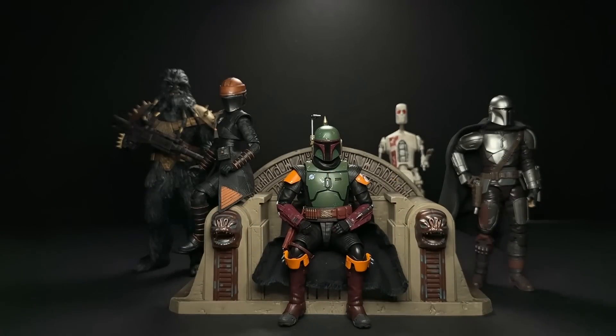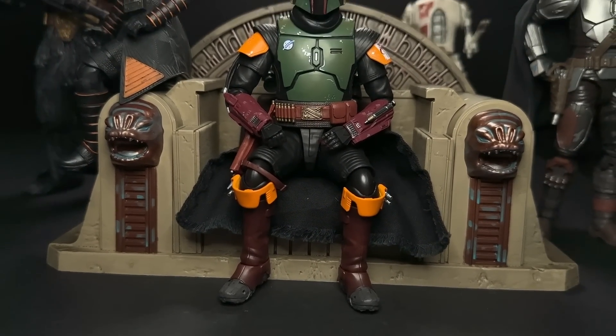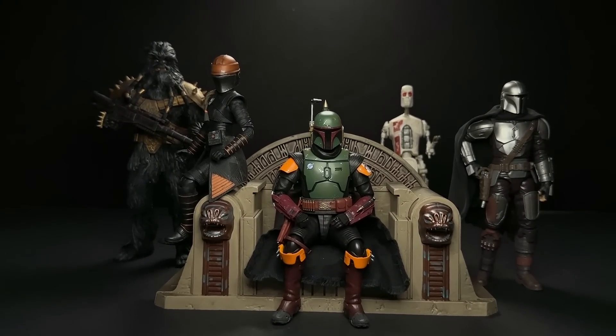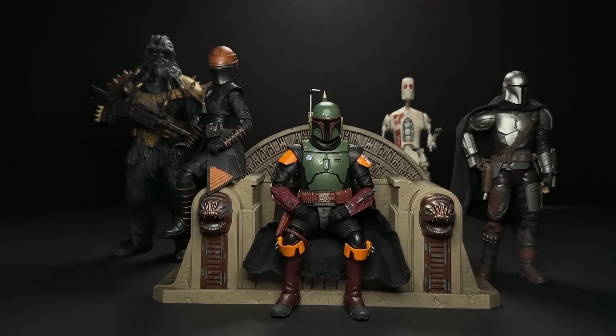I still feel really mid about this figure. The mix of the soft goods with the sculpted plastic always kind of hurts my eyes a little bit. I wish they went the Emperor Palpatine route with an alternate cloak for when he's sitting versus standing. It's not very toyetic, but neither are Figuarts figures.